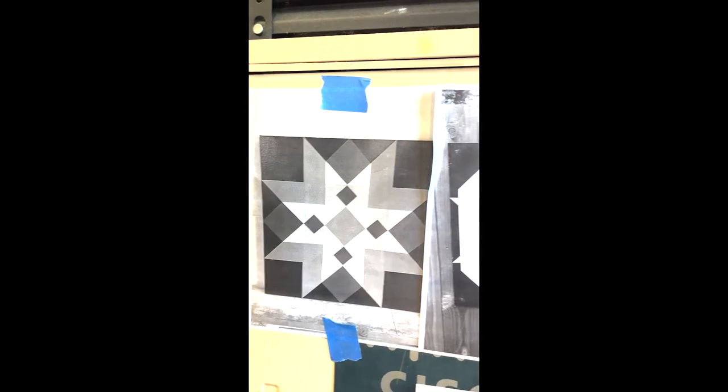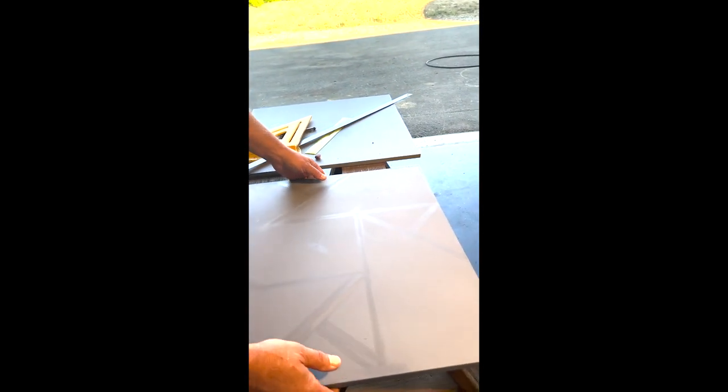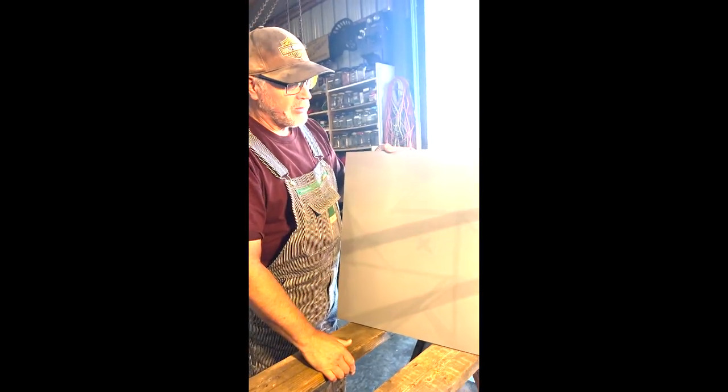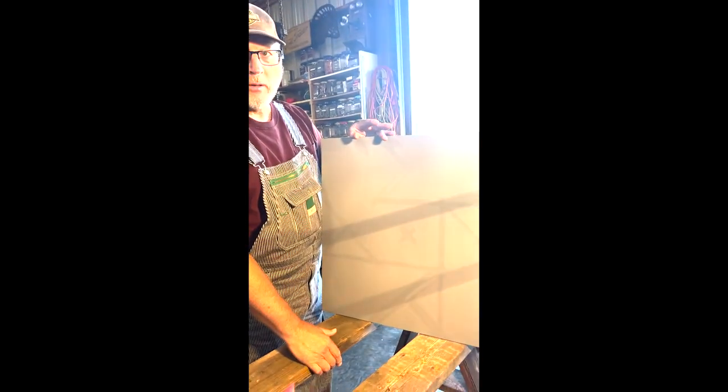He's doing two blocks today. This is a piece of MDO — it comes in four-by-eight-foot sheets. These are two-foot by two-foot blocks, so if I cut an entire sheet down I could get 16 barn quilts out of one sheet.